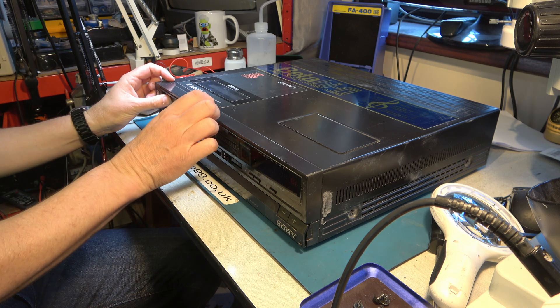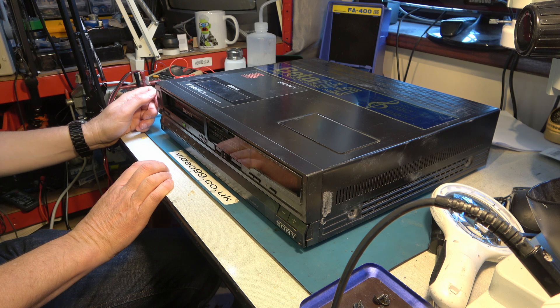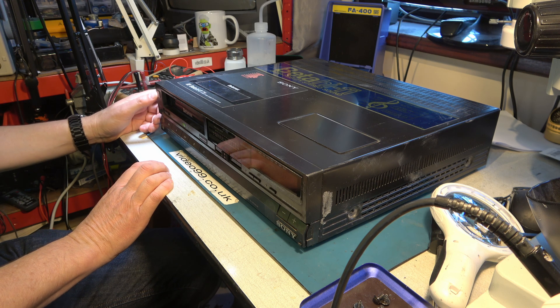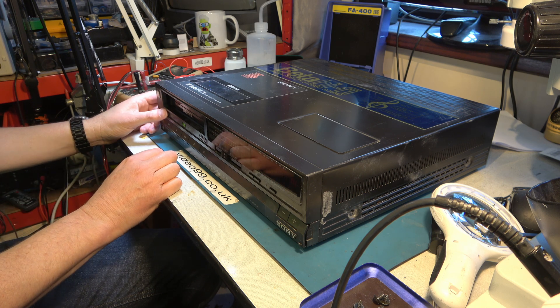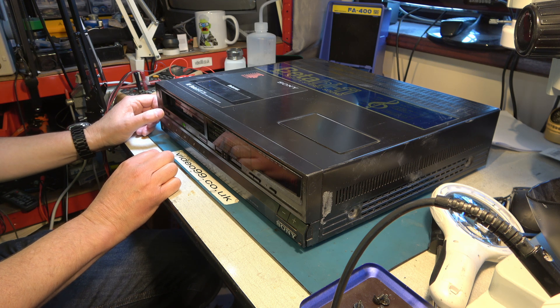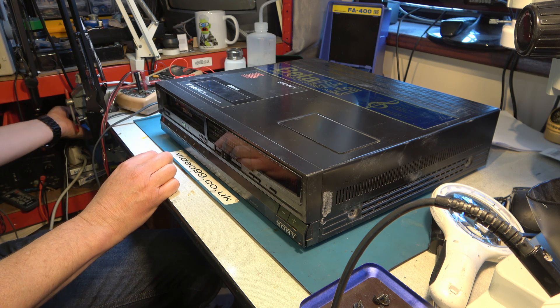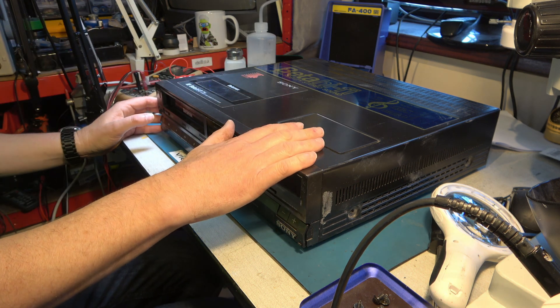I'll put the tape in and it's making some odd noises. Sometimes it will complete lacing and other times it won't, and it won't give me my tape back. Clearly we have a failure of the loading mechanism.